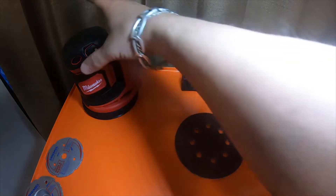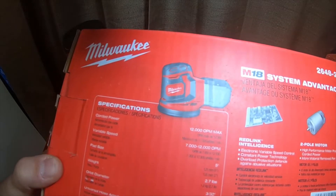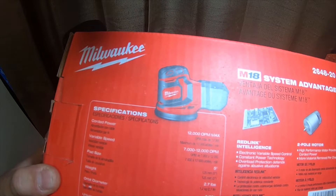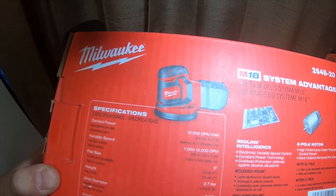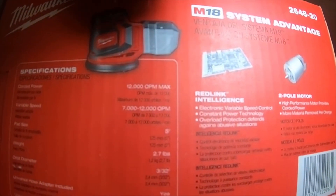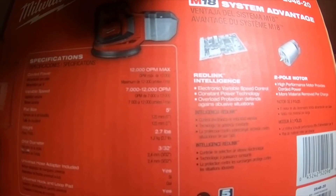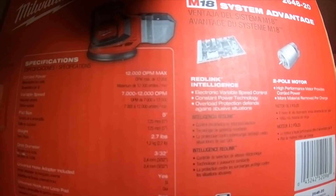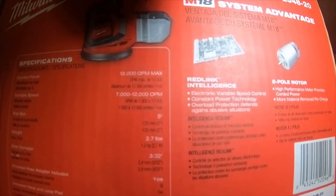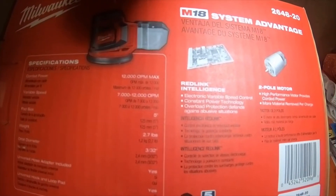Some of the information on the back: it is corded power 12,000 OPM oscillations per minute max, with variable speed from 7,000 to 12,000 oscillations per minute. Pad size is 5 inch, weight is 2.7 pounds, orbital diameter is 3 and 30 seconds. Universal hose adapter included — yes. Universal hook and loop pad — yes.